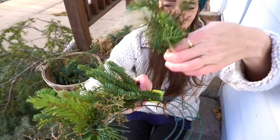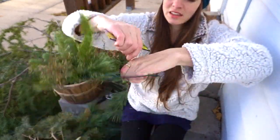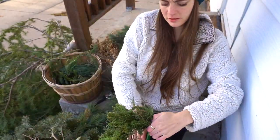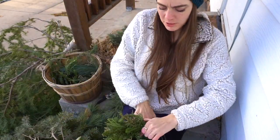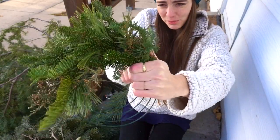You can see — I just place it like that, and wrap your wire around, pulling it tight each time. Sometimes I'll wrap it twice, sometimes I'll just wrap it once.